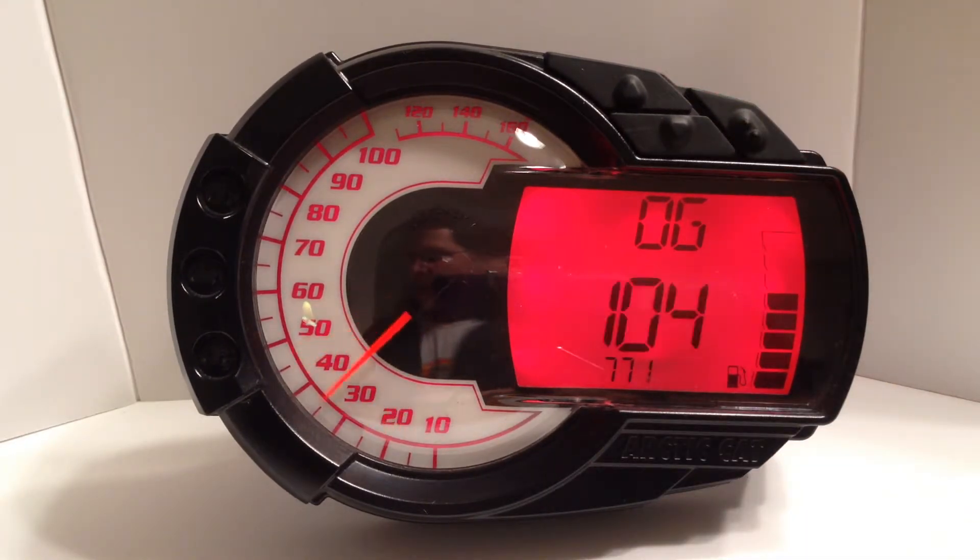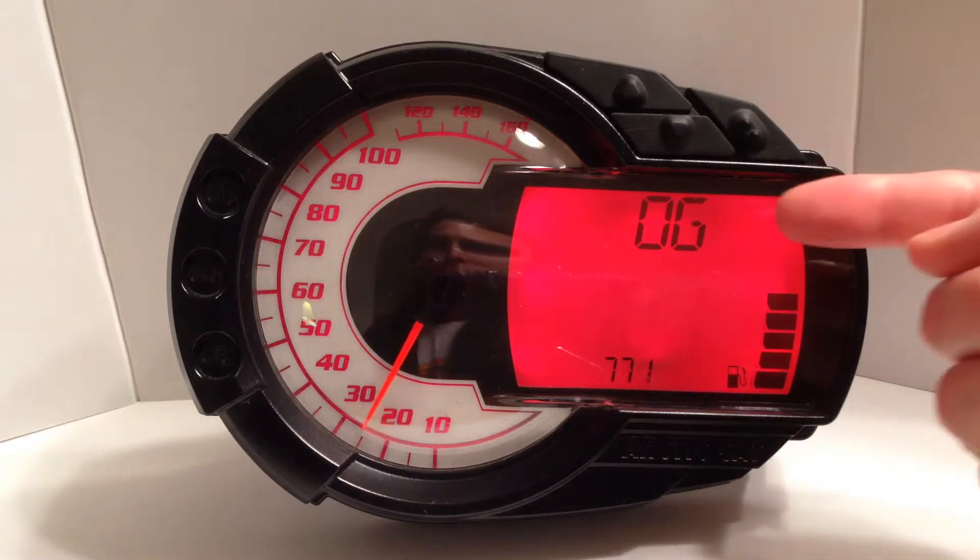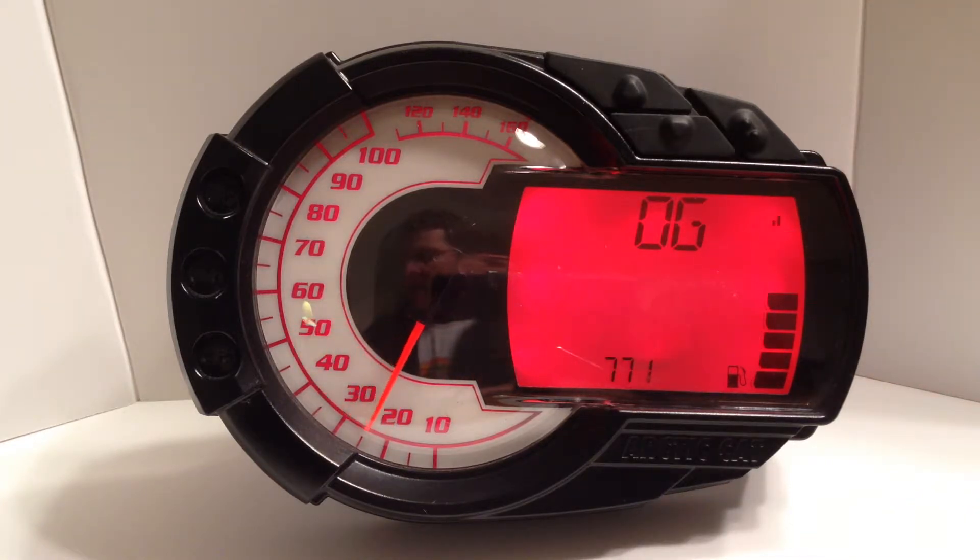The gauge will then ask you for the fuel level reading when the tank is empty, as indicated by the zero gallon shown at the top of the LCD. The number at the bottom of the LCD is the current fuel level reading, which is especially useful to calibrate the fuel gauge while filling with gas.